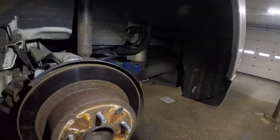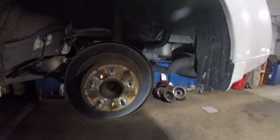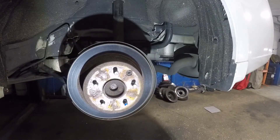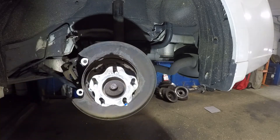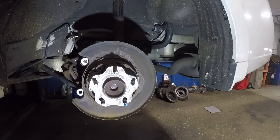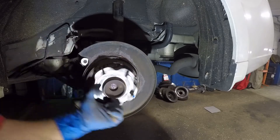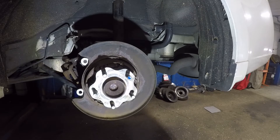A lot of times the disc will not come out so easily, so you're gonna have to hammer it and work some magic there. But in my case it's loose. Put that to the side — you got the e-brake in here. I can feel this thing is jammed up. Anyways, we're gonna go in the back.